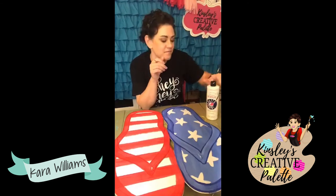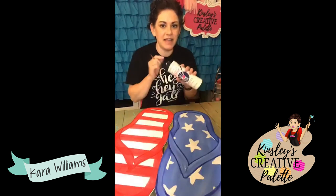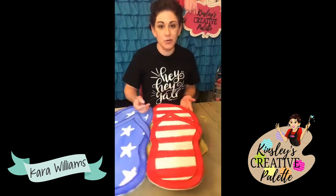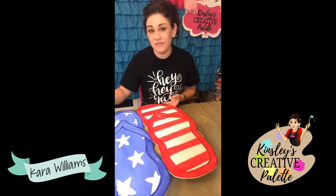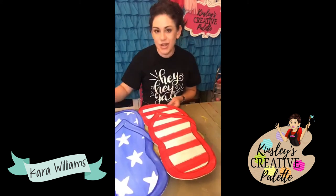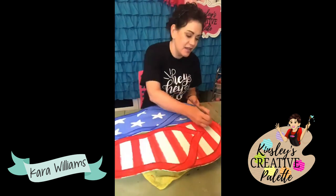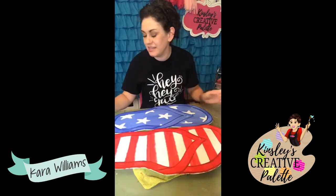Best paints — I use all craft acrylics, all different brands. When Anita's is on sale at Hobby Lobby, that tends to be the best value. I buy the white, the black, the red. I like to mix my own colors, which is why I provided the paint mixing chart as a free download. I would rather have big bottles that I can easily mix. This school of thought kind of came about during the pandemic — when the stores are out of paint, if you have big bottles and can mix your own colors, it just makes it so much easier.